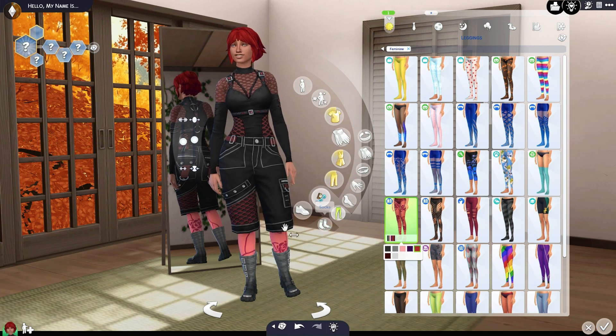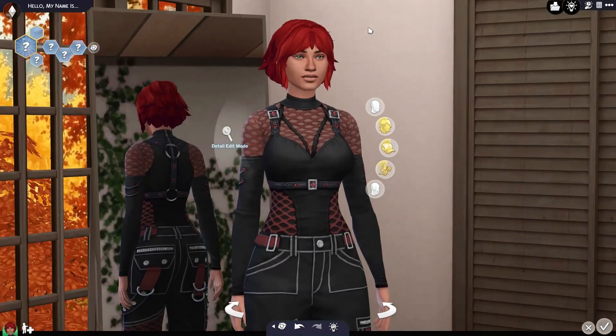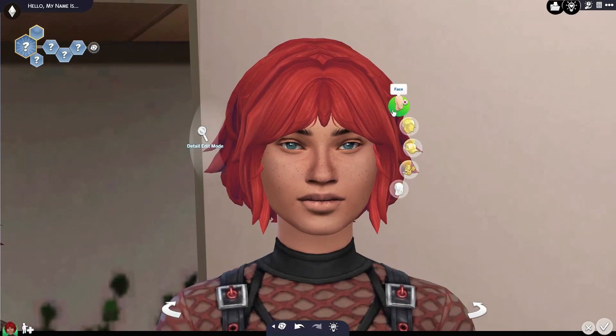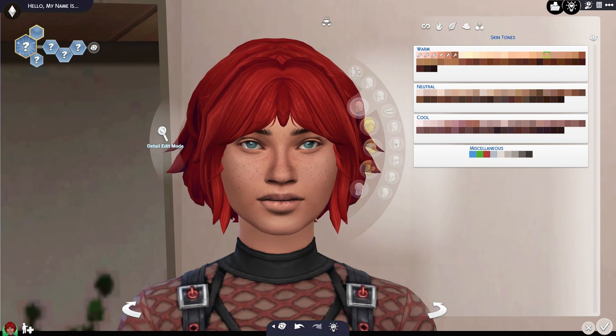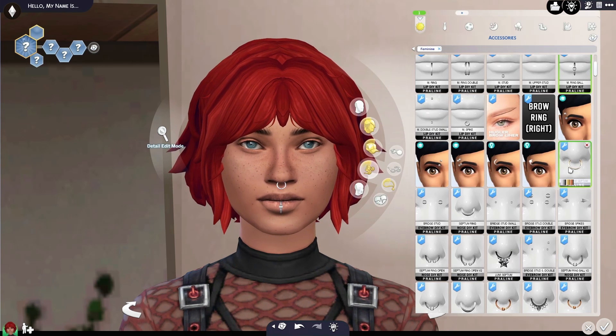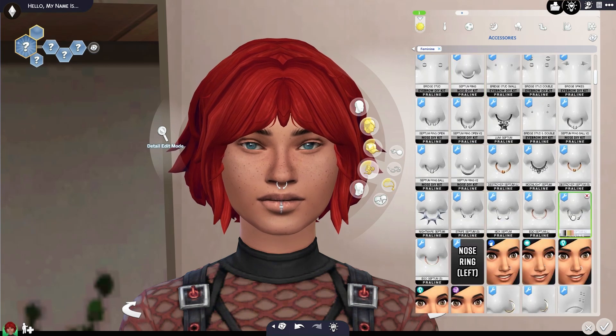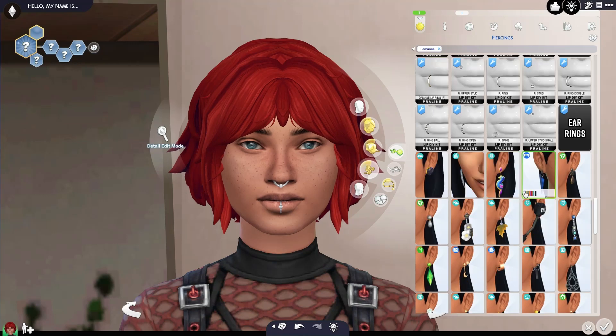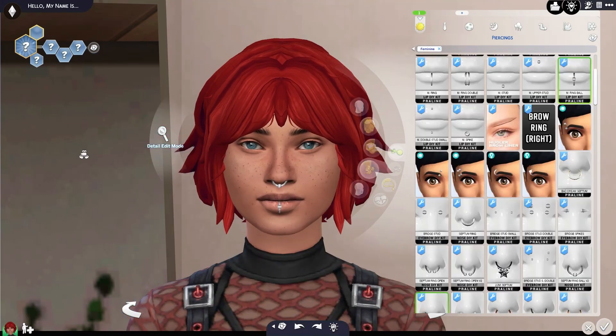I do like the outfits that came with the kit and I do like the swatches — I think they're really, really pretty. I think my least favorite is the purple. I want to like it, but I don't. Okay, let's finish her off and give her a little bit of makeup so we can slide into the makeup that the Goth Galore kit had to offer.